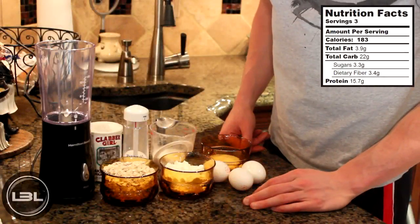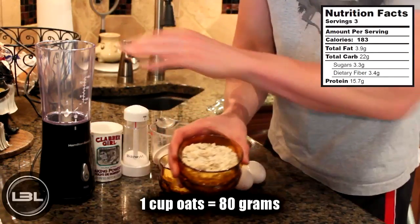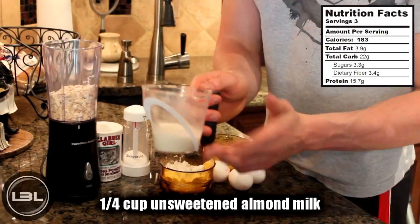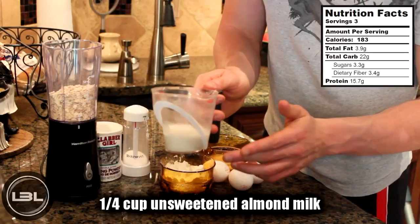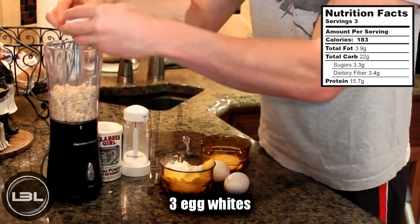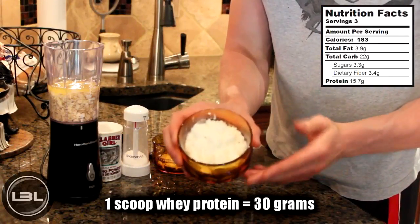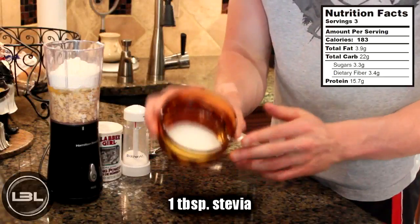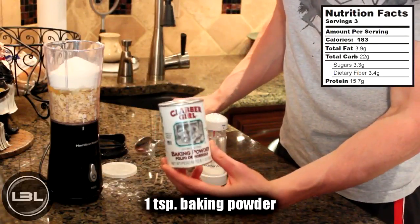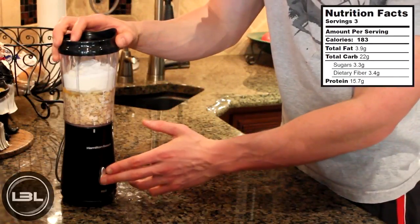The first thing that we have to do is make the batter for our protein pancakes. We're going to add one cup of oats into a blender or food processor, a quarter of a cup of unsweetened almond milk — or you could use normal milk or water — three egg whites, one scoop of chocolate or vanilla whey protein powder, a tablespoon of stevia, a teaspoon of baking powder, and finally a pinch of salt. Next, all we're going to do is blend this up.